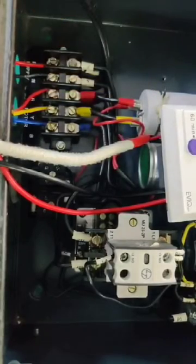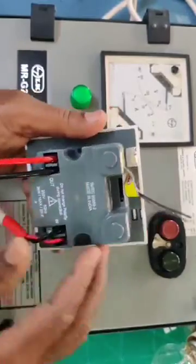When you make the connection, please make sure line goes to line and neutral goes to neutral — do not reverse them. Now the connection is complete.